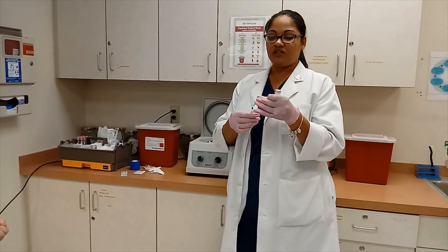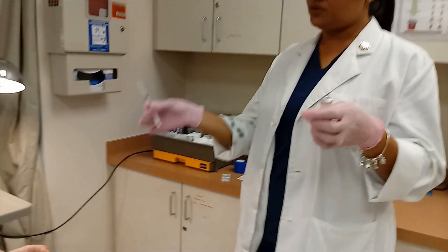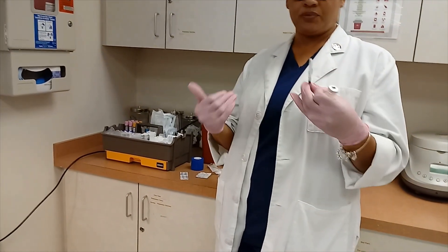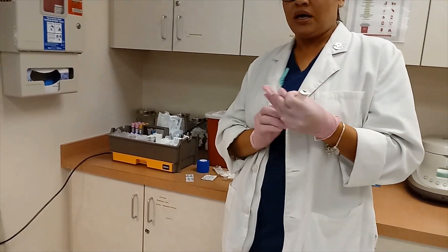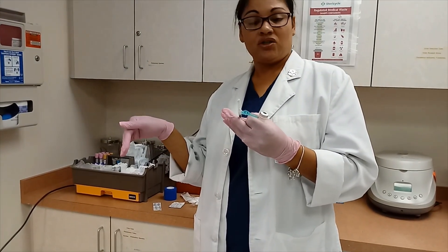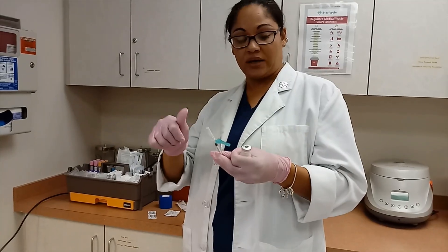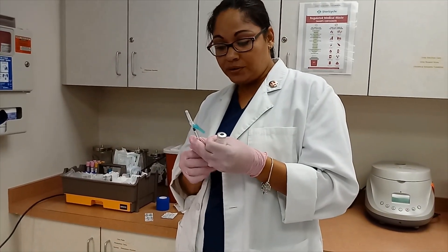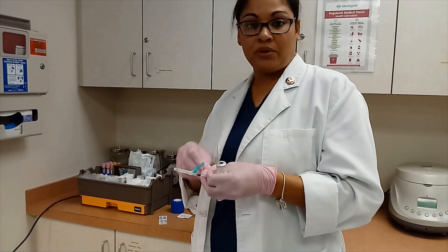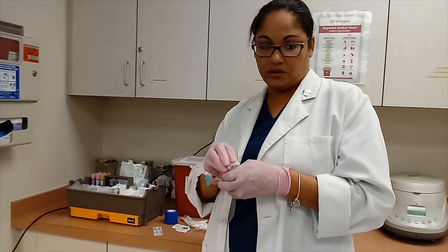We use a 27-gauge needle, which is a smaller needle. We're only going under the surface of the skin with the bevel — not going any deeper like we do for other injections. We're injecting 0.1 mL. One of the main things to remember about this injection is that you do not aspirate. We aspirated on intramuscular and subcutaneous, but this one we will not aspirate. We're just going to go in with only the bevel and inject. You have to get what's called a wheal — a little bubble under the skin, also called a bleb (B-L-E-B).